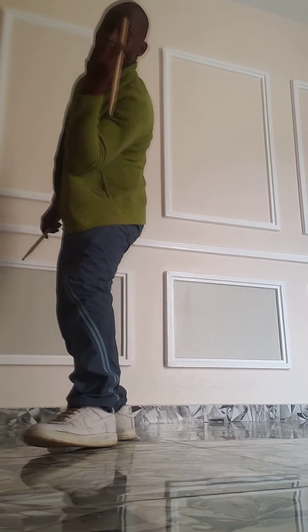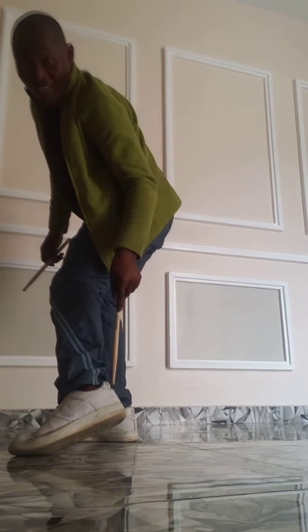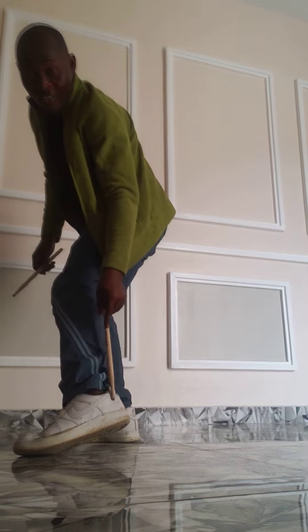It's a trick where you drop your stick and pick it back up with the heel of your leg, like this.